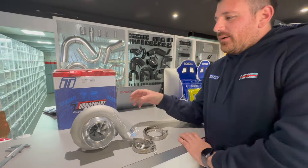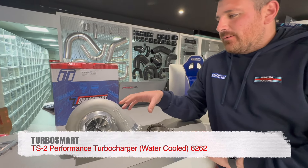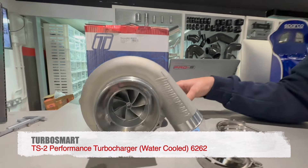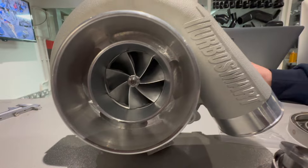Mela, this is the Turbosmart turbo 6262 with a 0.82 AR ratio. This turbo is rated around 800 brake horsepower.